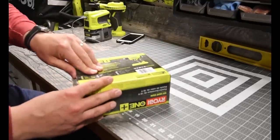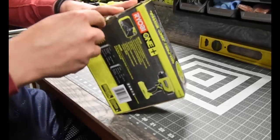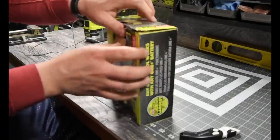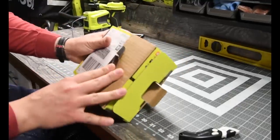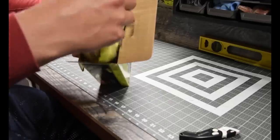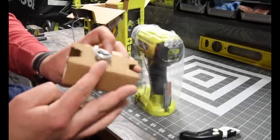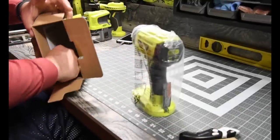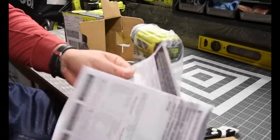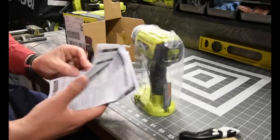We are going to unbox this very nicely — we got a little piece of tape right there. There we go. Look at that — look how gorgeous that is. So besides the extra accessory attachments right here, which we will explore in a minute, the box comes with the instructions, and I am pretty sure the warranty is inside. These will go into the instruction bag. That's it in the box.